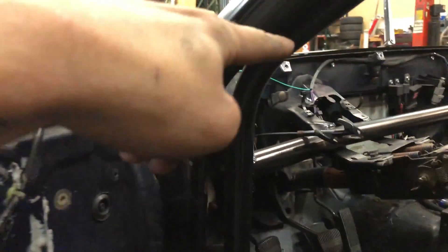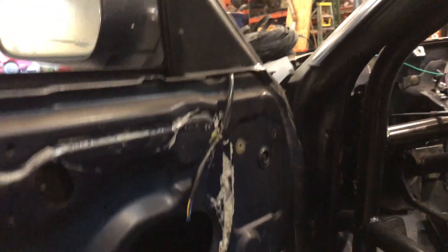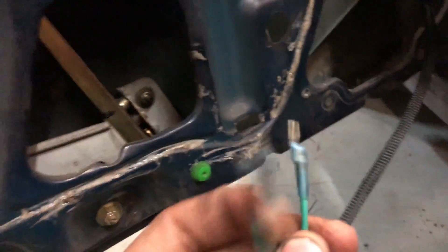You've got 12 volts coming in for both sides, and right here this will be the ground. We're gonna ground it right there. I prefer to ground it to the chassis rather than to the door, just because it's a little bit more reliable — the hinges aren't a very reliable ground.